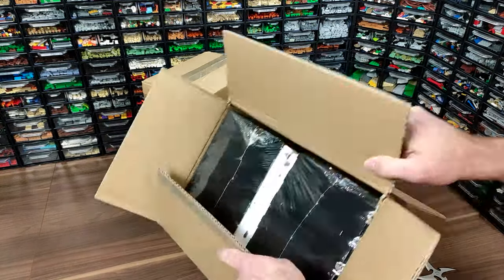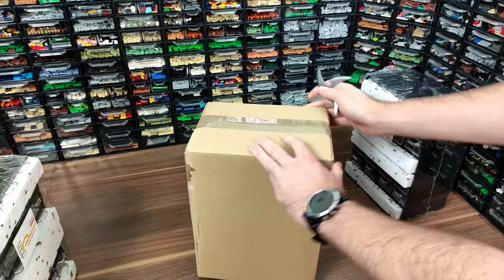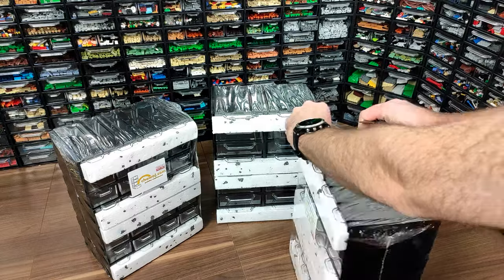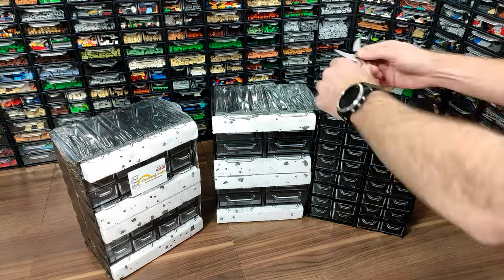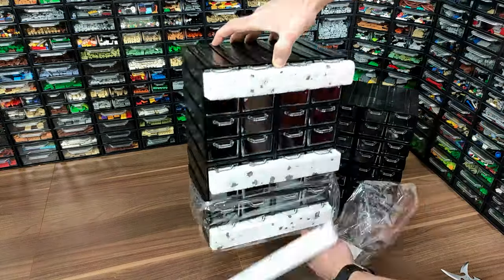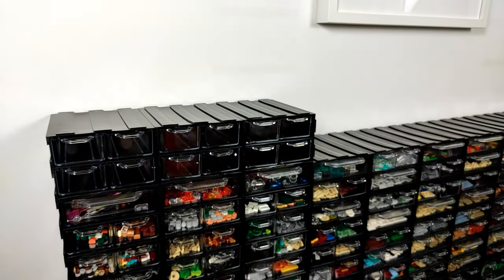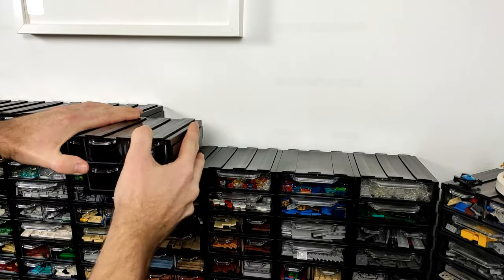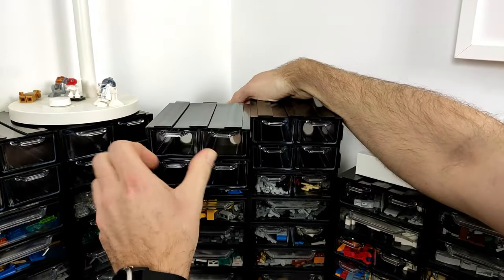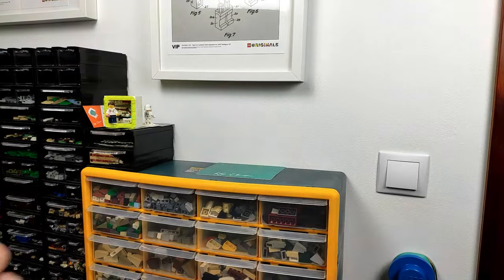I've been using these drawers since I first started organizing my collection, because they are definitely the best I've come across on the market. Hovicon is a Polish producer making exclusively storage compartments, and what they make is truly top-notch quality. The outside sections are modular and very easy to connect to each other, so you can build your storage system as you would out of LEGO and fit your individual space and needs. My need was to have a wall with all of the most used parts — it just looks like a wall of LEGO, but a very neatly organized one, and most importantly very sturdy, because all of the sections are firmly connected to one another.